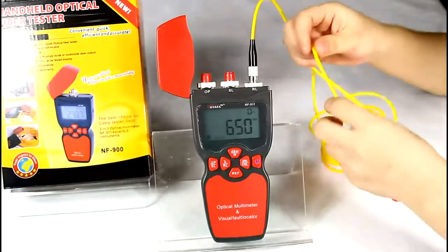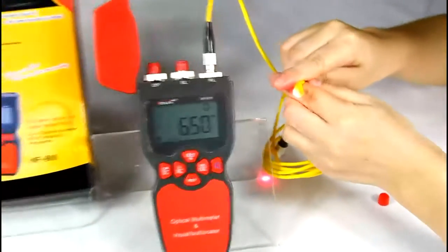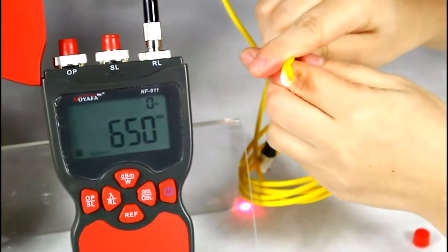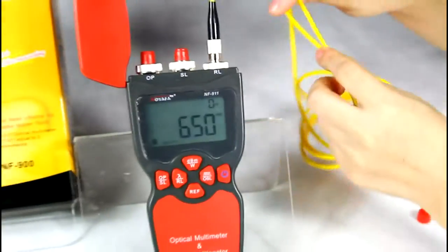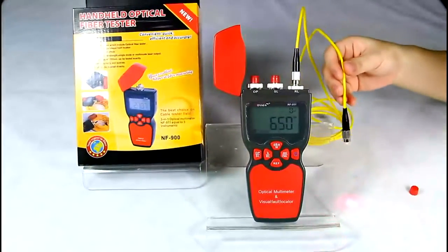If the cable has a bend or a break point, the red light will leak out from the break point. So when cabling the fiber, you should keep the cable straight to reduce loss.